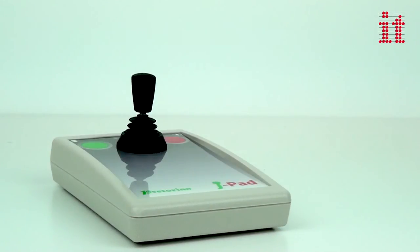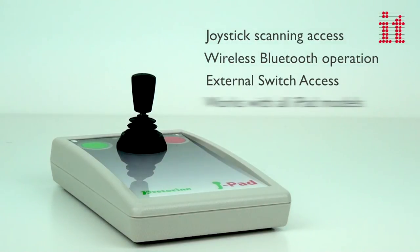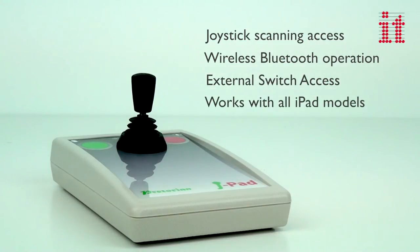The J-Pad joystick interface provides joystick scanning access to your iPad including apps, music and photography, wireless operation via Bluetooth, optional touch sensor buttons and external switch access, compatible with all iPad models including iPad Mini and iPad Air.